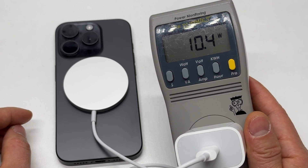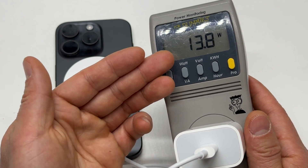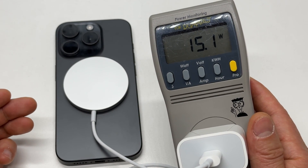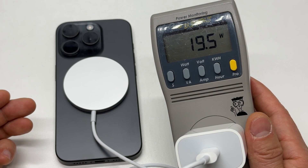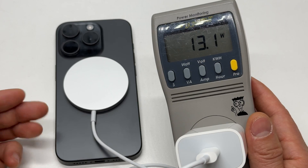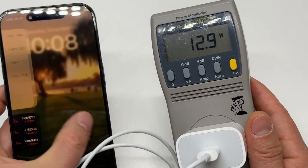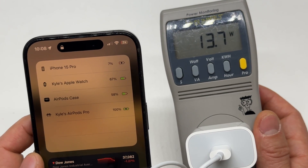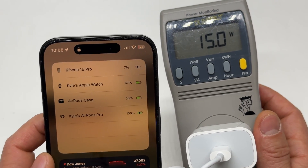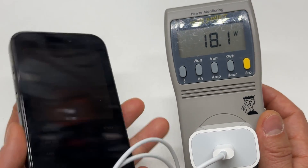Now reading 19 watts. The power output fluctuates a lot — 19.5 watts is the maximum so far. It fluctuates quite a bit. Now at 7% battery. It's been about 5 minutes and the percentage has increased by 4%.